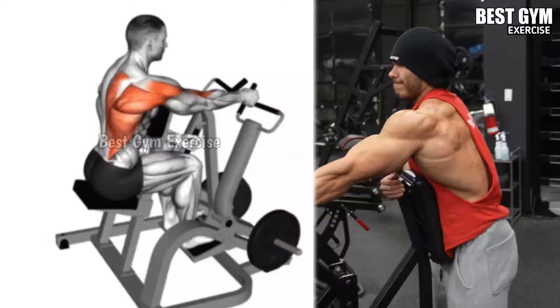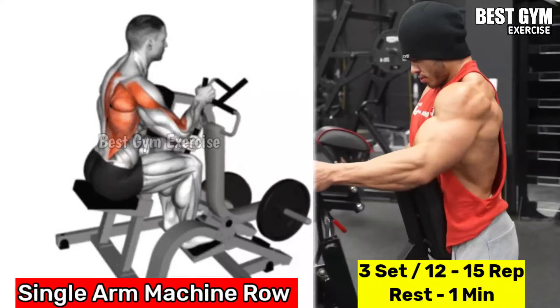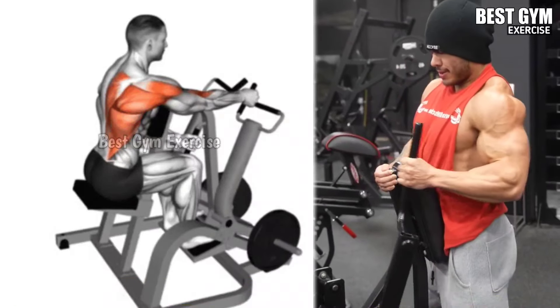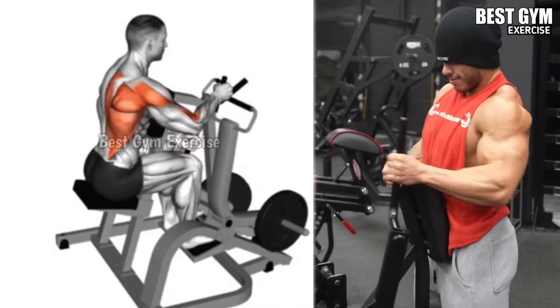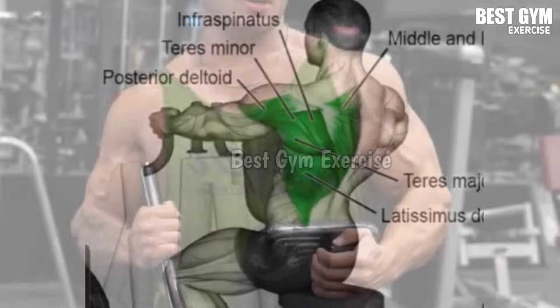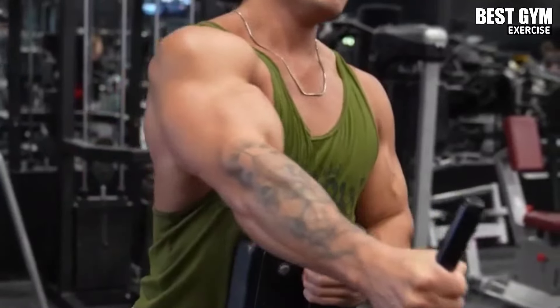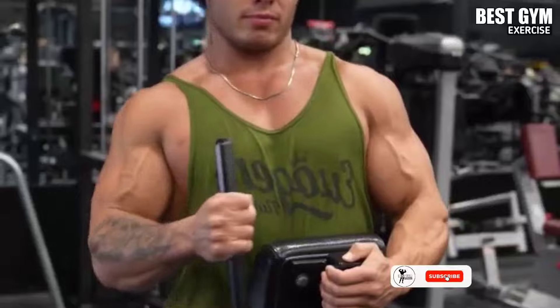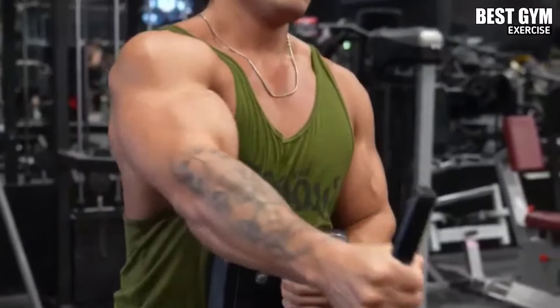Number 3: Single Arm Machine Row. Focusing on the lats, rhomboids, traps, and bicep muscle. Sit on the machine with your chest pressed to the pad and hold the handle with one hand. Pull the handle keeping the elbow close to the body, hold it for one second, squeeze the back muscle, and then slowly bring the handle forward and stretch the lat muscle. Perform it similarly with the other hand also. Do 3 sets of 12 to 15 repetitions with both hands.